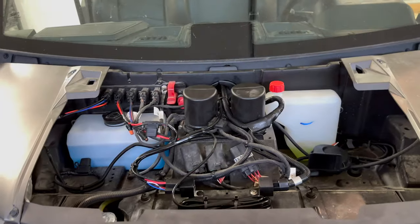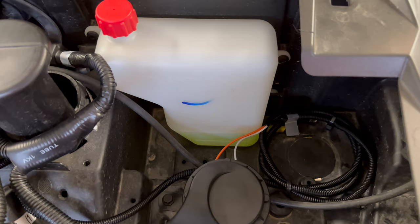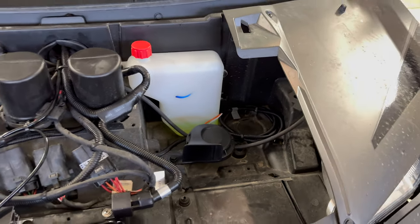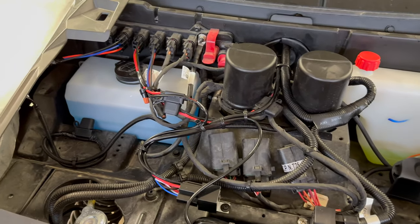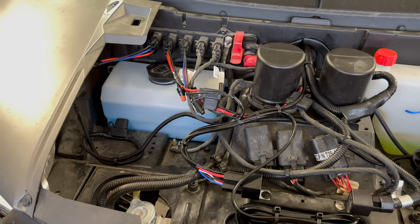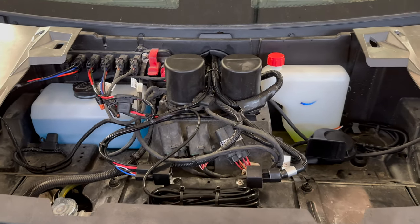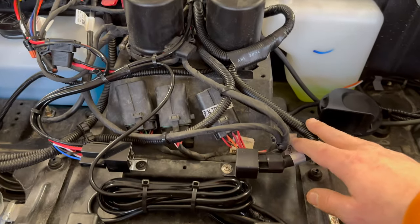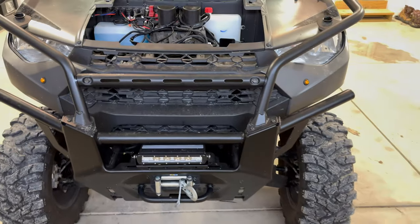We got everything wrapped up. Got the horn hooked up — it doesn't matter which wire goes to the horn. Zip-tied all the excess — you guys know how I am with zip ties and making sure everything's clean. Got it onto the pulse bar on the far left. It comes with an extra fuse, so we went ahead and put that in the glove box in a bag just in case. We got a relay mounted nicely right there. Let's go ahead and test it out.